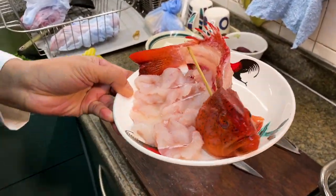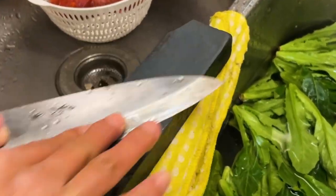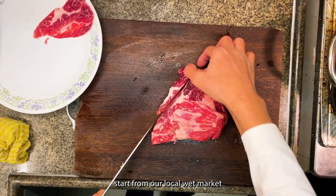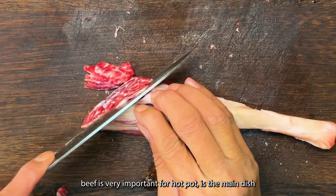This is how we prepared hot pot. We start from our local wet market. Slice up your beef.